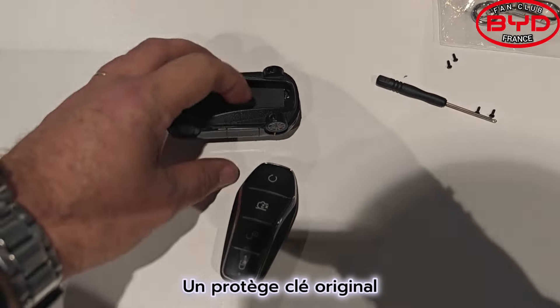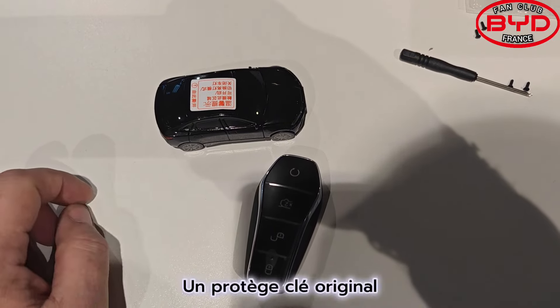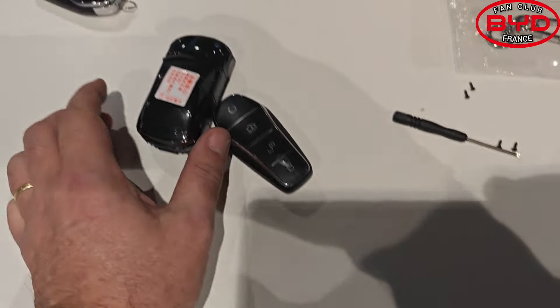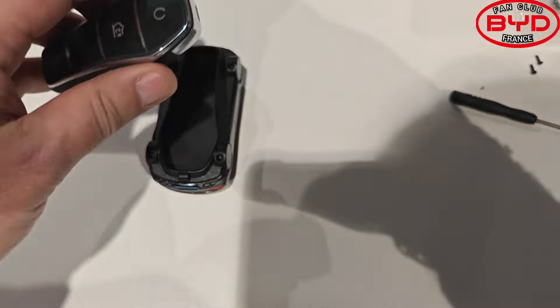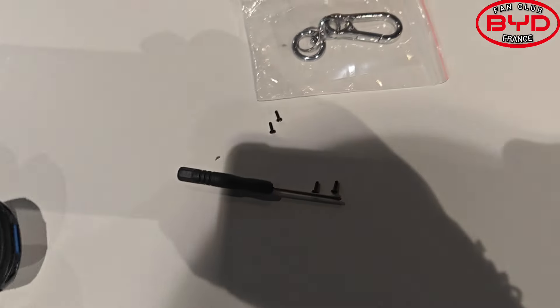Hello! Today we are looking at a BYD key, and here I have a key cover which is the shape of the car. I put it all together simply — so I have the key, and I have the keys which are here.